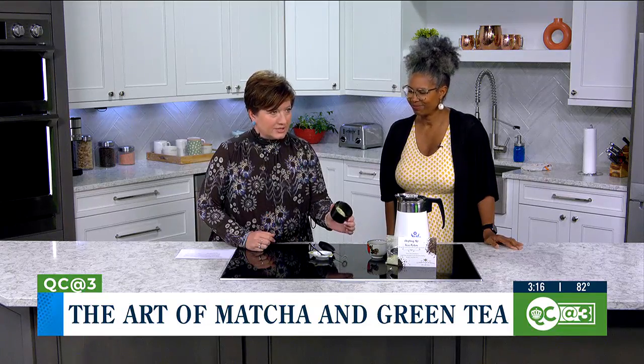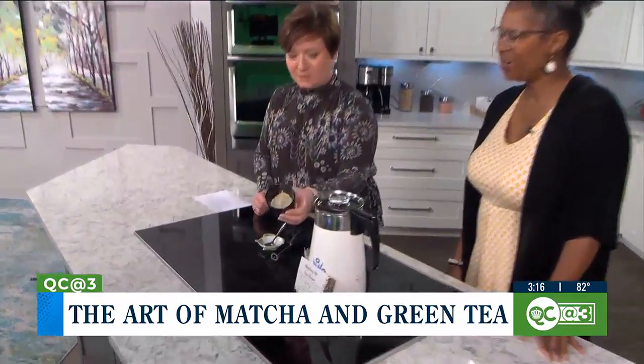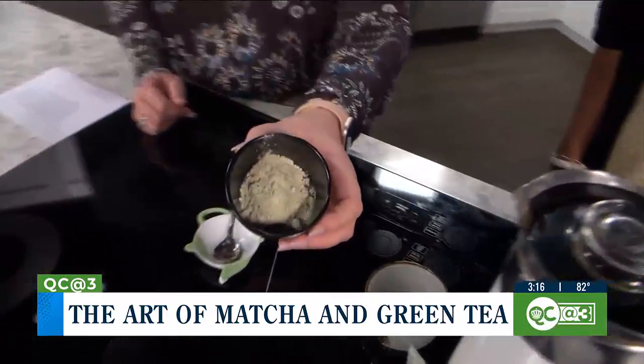So you can see it there — this is what it looks like. Can we get Jordan to come in here so he can show it? There we go. People can see what it looks like — very beautiful green. It's really a beautiful green.